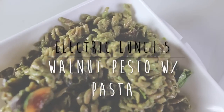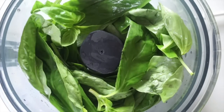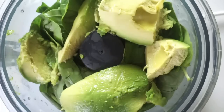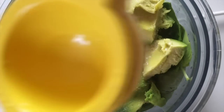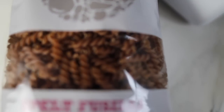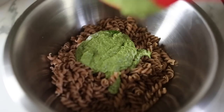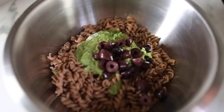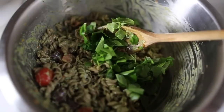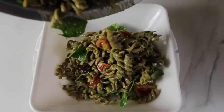Electric lunch idea number five is a walnut pesto and I made it with spelt pasta. For the walnut pesto, add a large helping of basil followed by some avocado, some sea salt, some lime juice, and some walnuts — it gives it the most amazing taste. Put your spelt pasta on to boil, and once cooked give it a rinse to cool it down before mixing in the pesto. Add the pasta to a bowl, mix in the walnut pesto, and I added some chopped black olives, kalamata olives, cherry tomatoes, and a little watercress. Work with what you've got, then put it in your lunch box.